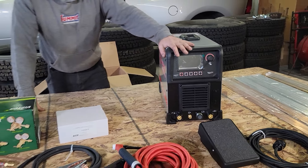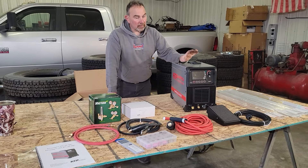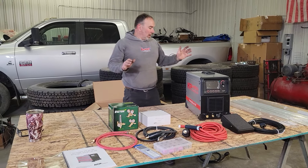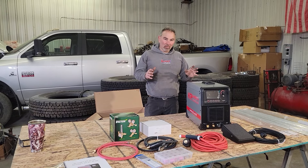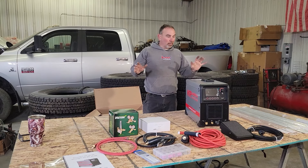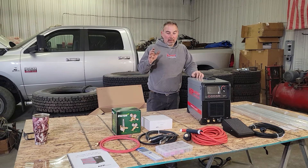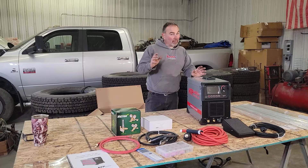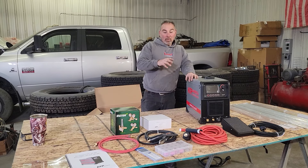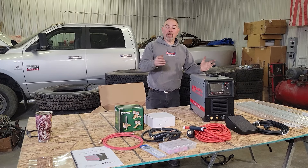The intention for the next video coming up is to show not only how to set this up from the beginning — pulling it out of the box — but some of the features that we'll be able to use on this. Again, a guy like me who's never TIG welded before, so this is going to be new and we're going to bring you along. Hopefully this will help a lot of people, so expect that video in the very near future. If you have any questions or anything you'd like to see, leave it in the comments, because that way we can help address some things you want to see or understand or know.